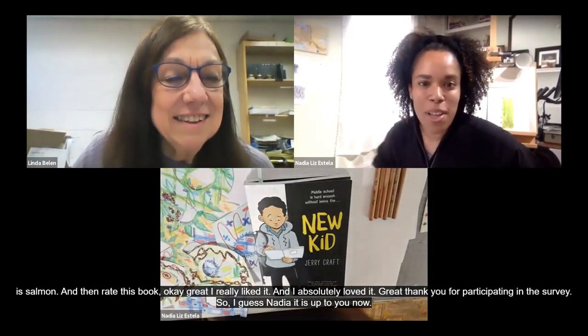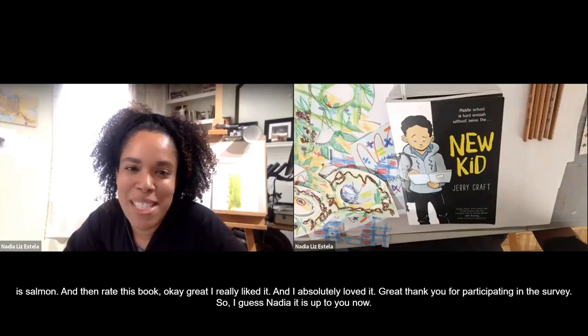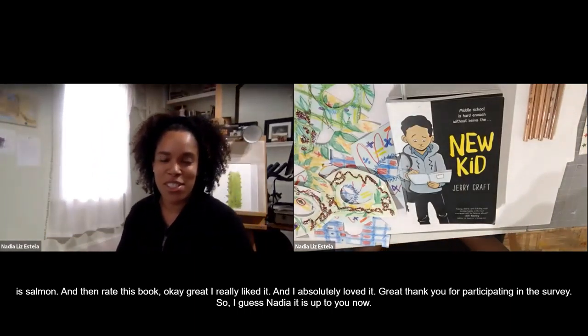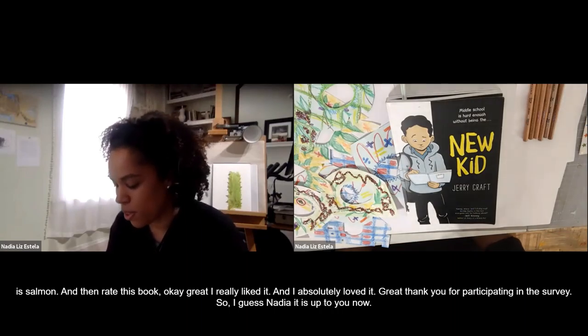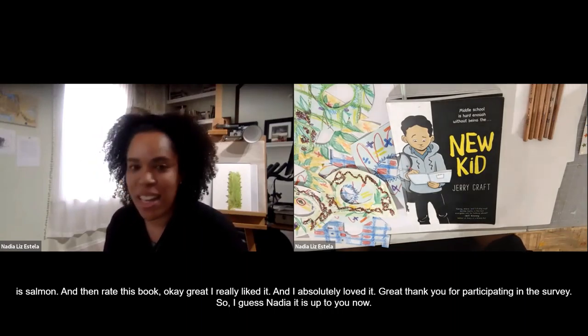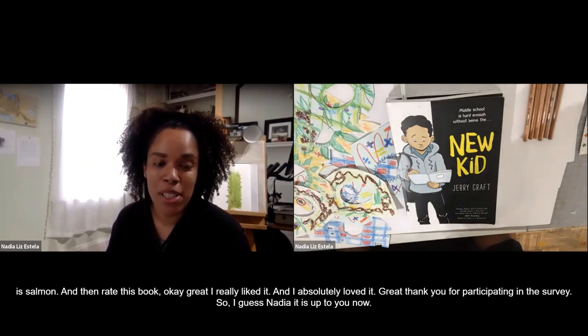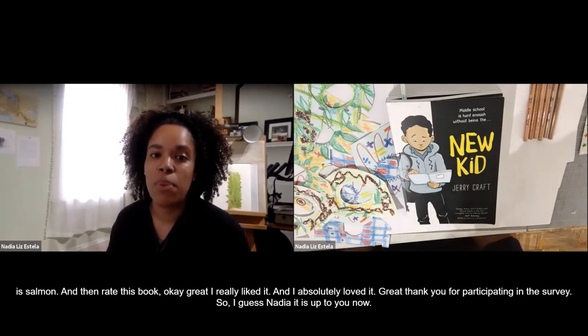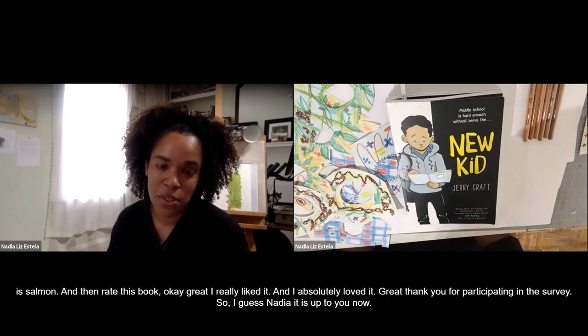Hello everyone, welcome. Thank you, Linda and Melissa, for those fun questions and introducing us to such a wonderful book. I am going to take this time to introduce you to one of the artworks currently in the permanent collection of William Paterson University. It is called Runaway Girls, and it is part of a series called The Weight of the Body.